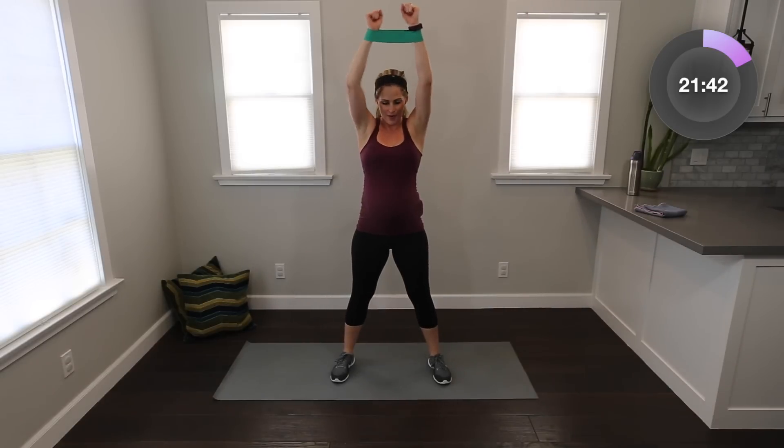Watch me here — squat down and up. So I'm going center, overhead. Feel those shoulders. Sit low in that squat if you can, and up. Squeeze and squeeze. Breathe. Four more — four, three, two, one more. And relax. Take that band off, shake out those arms.